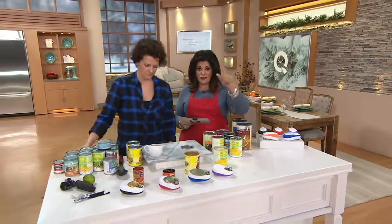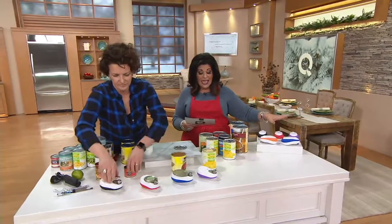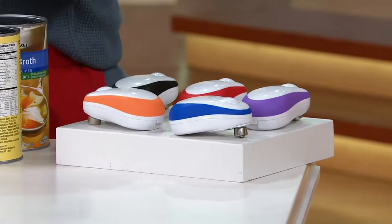Hands free. Auto stop. Smooth edge. You get the batteries included, and there's a magnet on it — it'll hold the lid and won't let it fall down into your food when it's all done.